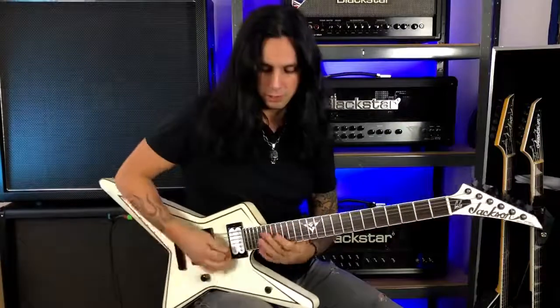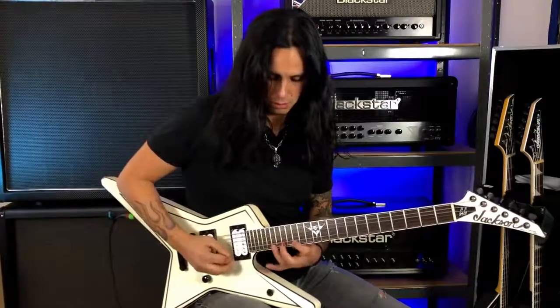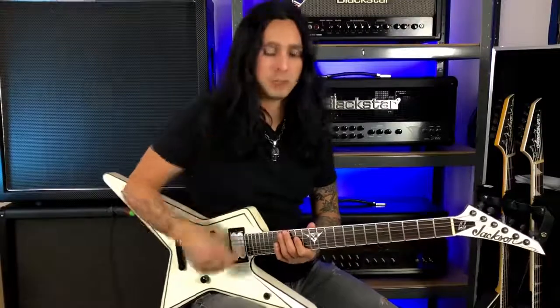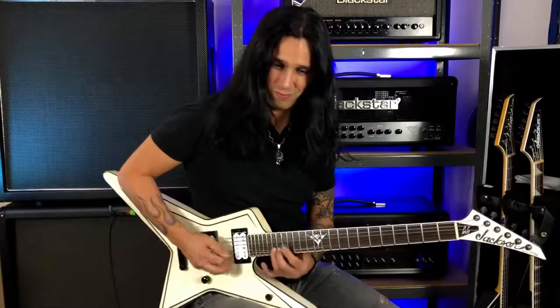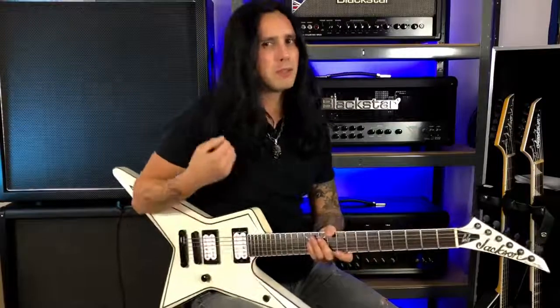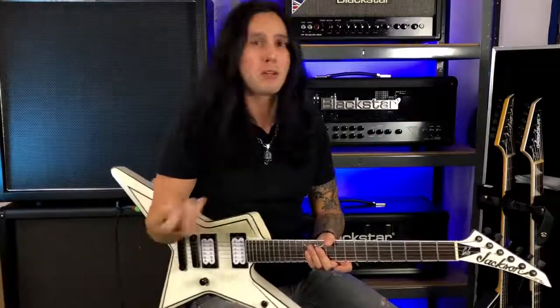I use economy picking a lot when I do licks like this. Alternate picking is all up and down, up and down, whereas economy picking has a slightly different sound. Alternate picking has maybe more attack and sounds a little more aggressive, while economy picking sounds a little smoother.